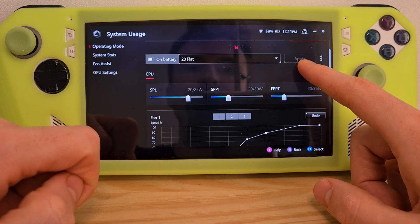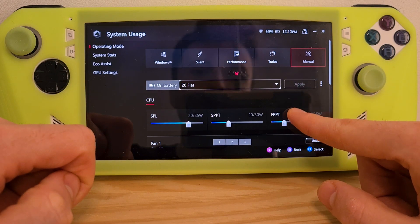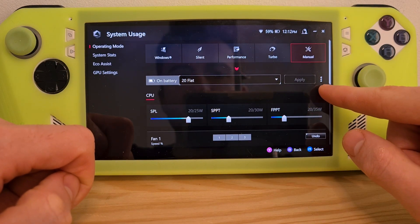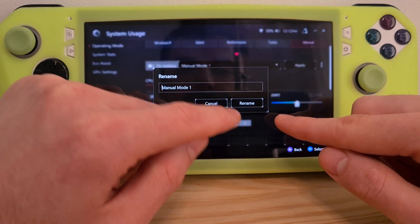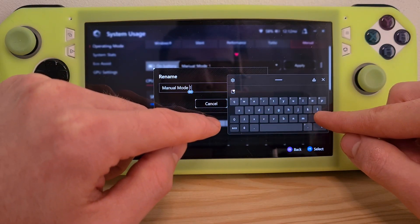A new fan curve would mean a custom wattage profile automatically. From this three dots option over here hit create new, rename it, let's say new fan curve.